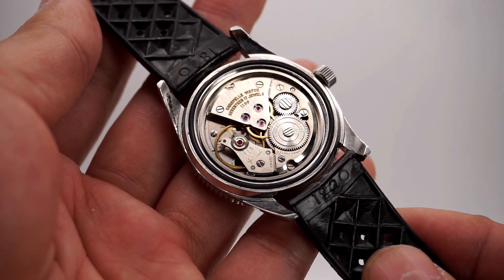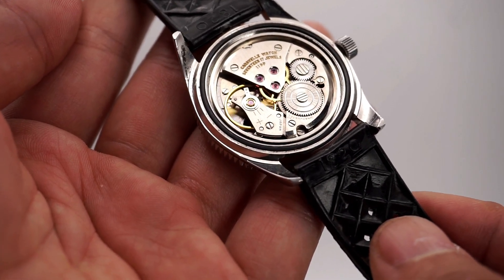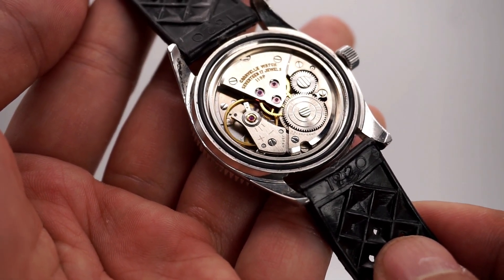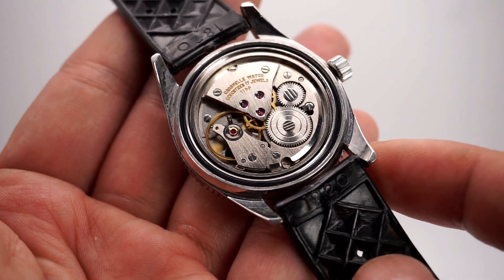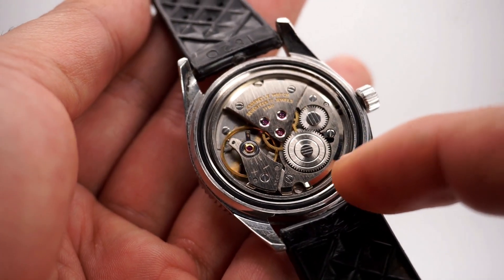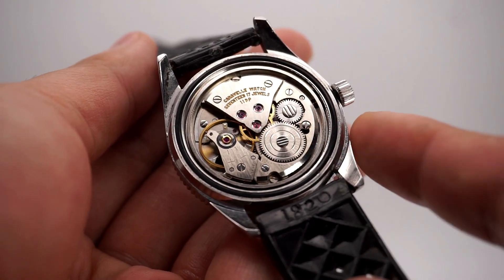With the case back removed, we have the Caravel 17-jewel 11 DP movement, also known as the Citizen 0241 movement. This movement is found in a range of Caravels and may have 7 or 17 jewels depending on the model — any Sea Hunter usually has the 17-jewel variation. It has a 42-hour power reserve, is hand-wound, and beats at 18,800 vibrations per hour. There's a rubber o-ring that seals the case back to the case — the only screw-down component, as the crown is not screw-down.